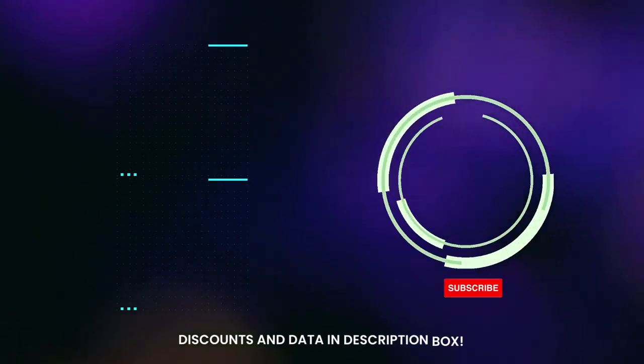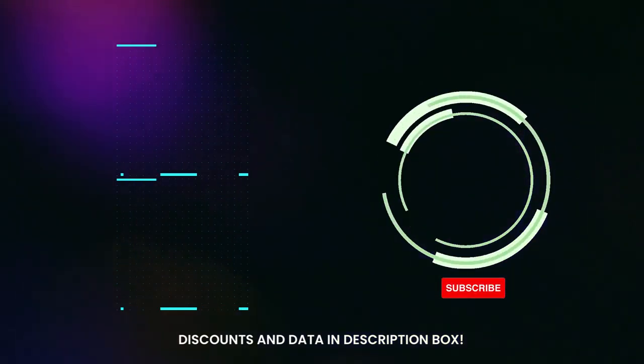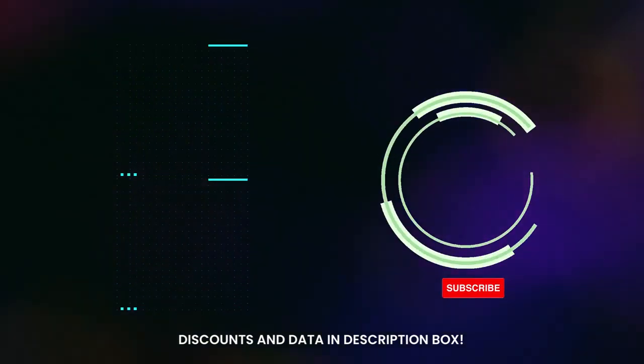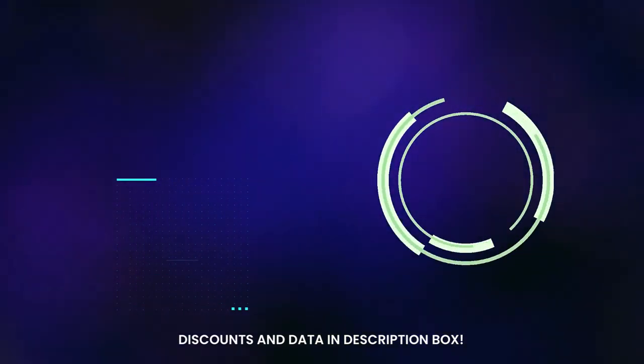Don't forget to check the description box below for more filtration information and exclusive discount prices. Subscribe to our YouTube channel and hit the bell so you don't miss a single video on your favorite products. Thanks for watching, and see you next time.